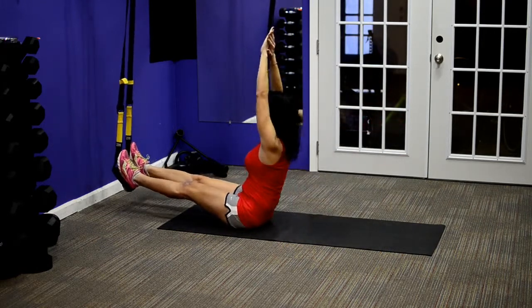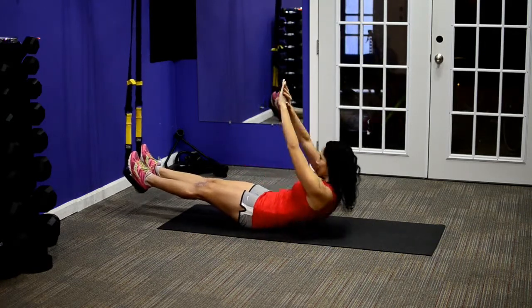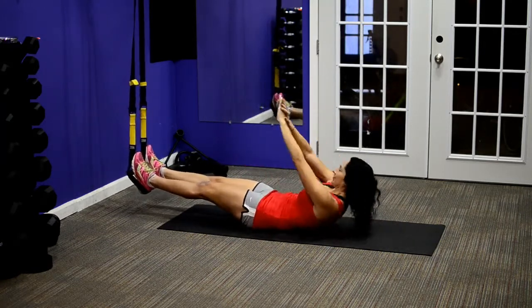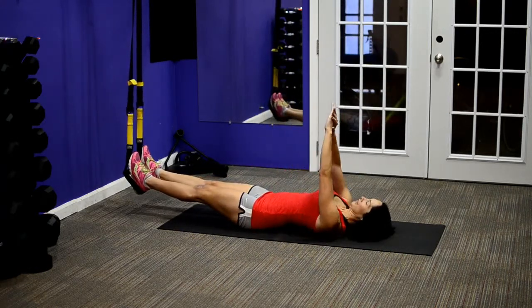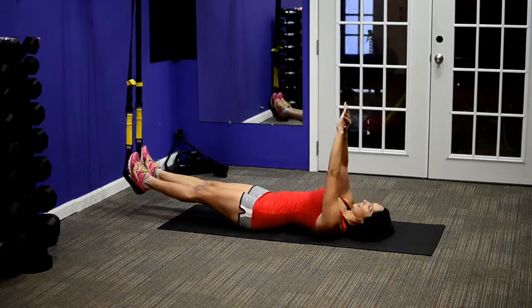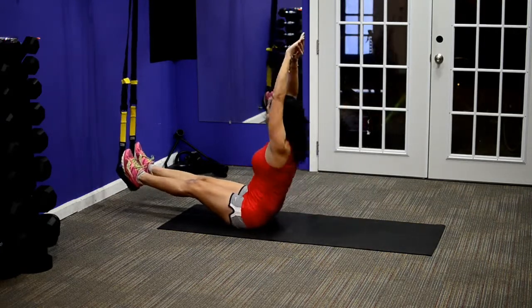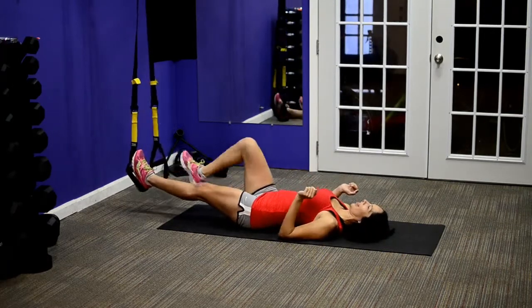Continue to try to point your hands straight to the ceiling. You can see she's struggling a little bit more with this one — that's because it's a more advanced exercise. You really want to keep those heels in the cradle so they don't slip out, and continue to keep those hands pointed straight up. Extend all the way up — when you're at the top of this movement your torso should be vertical and you should be reaching toward the ceiling.